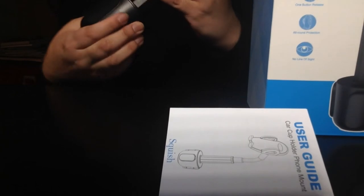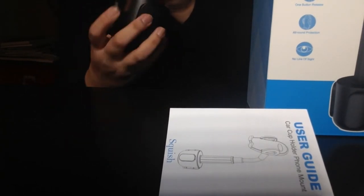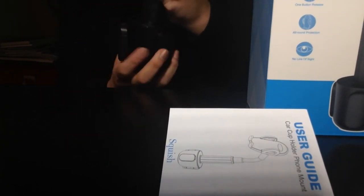This piece right here — it's kind of hard to see — when it twists it gets bigger, so it can fit in the cup holder and not move around too much.